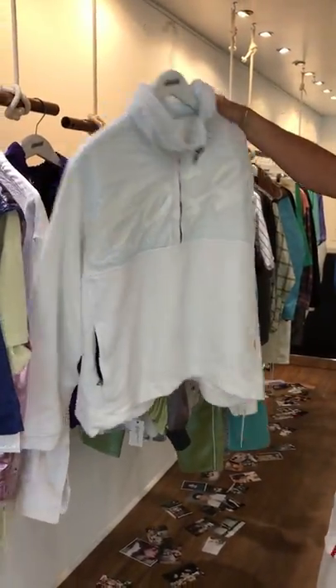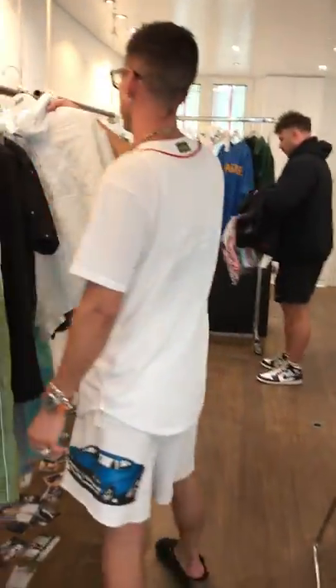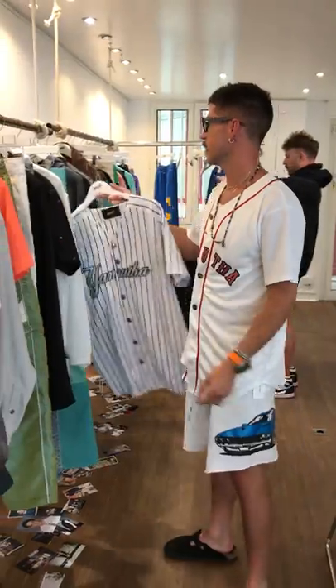Cool half-zip pullover, hidden hood — awesome for the summertime Malibu. Because every rivalry has to have a thing — got the Yankees version. Very Yankees.